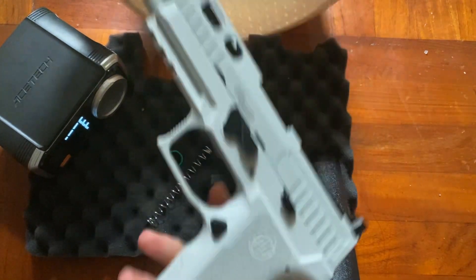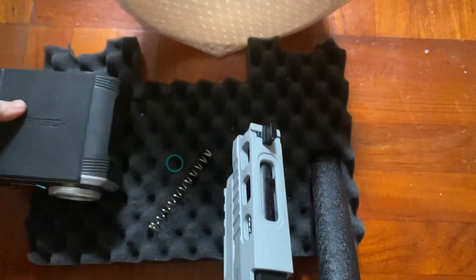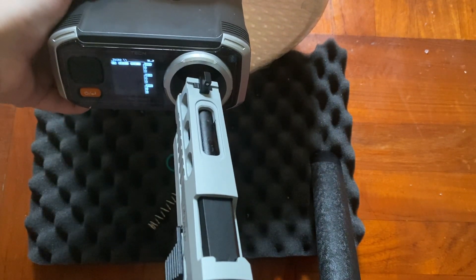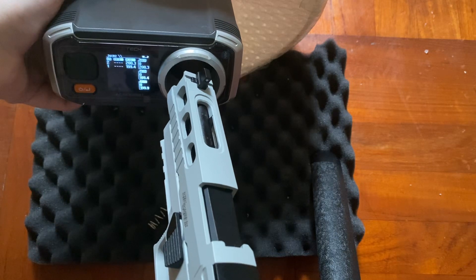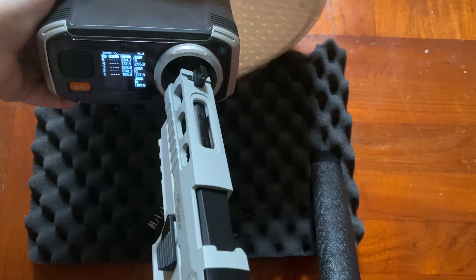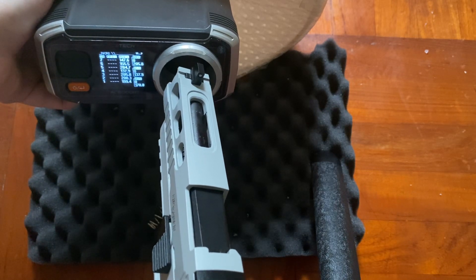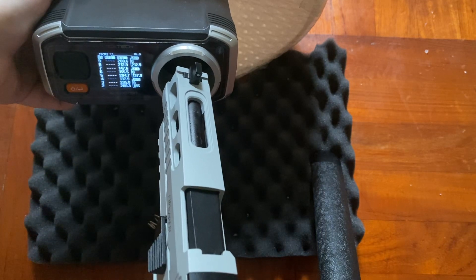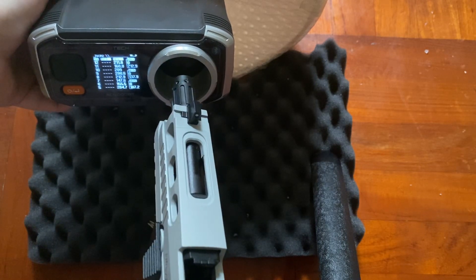Okay, so this is the chronograph. After you can see the reading, let me adjust a little bit. Okay. Readings: 199, 200, 215, 137, 204, 155, 147, 212, 200, 209, 160, 211.